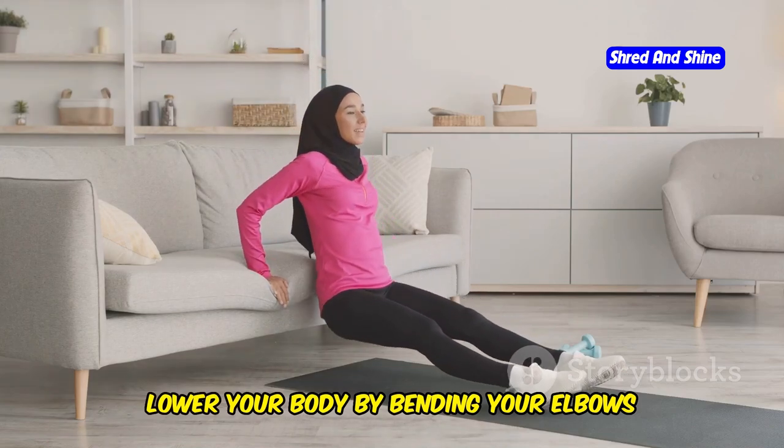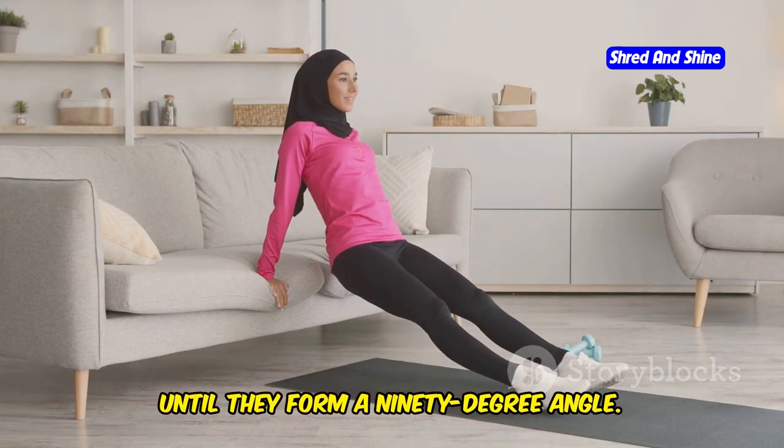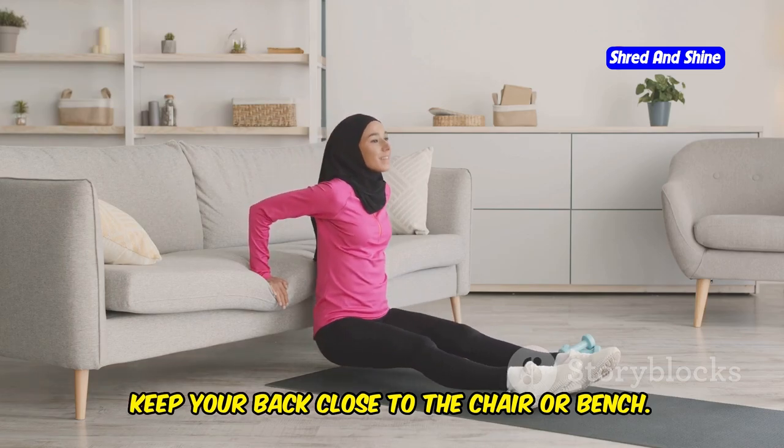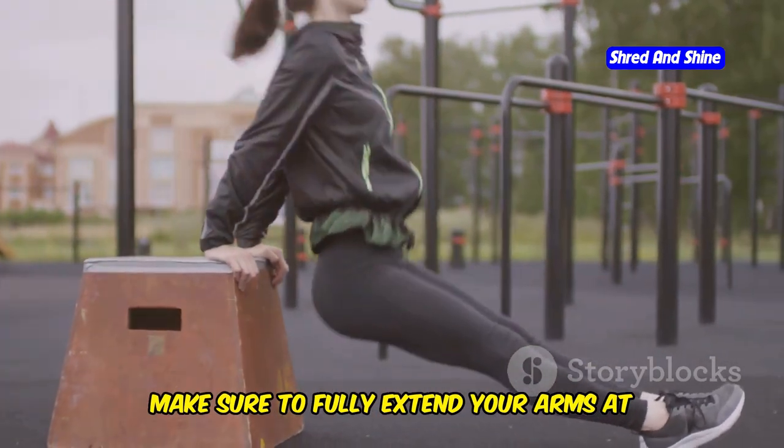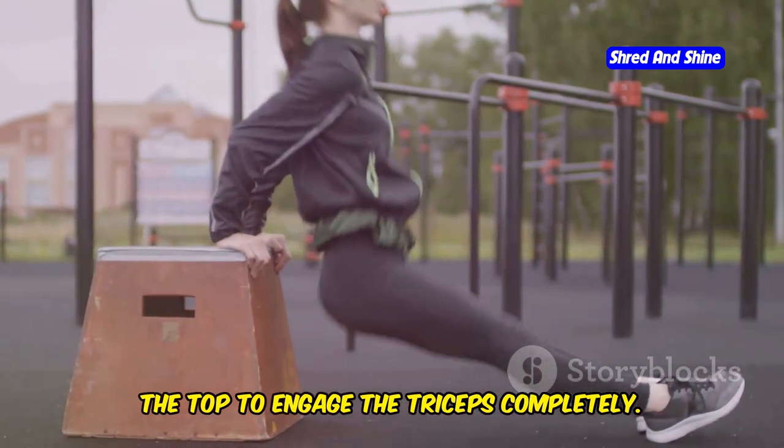Lower your body by bending your elbows until they form a 90-degree angle, keeping your back close to the chair or bench. Push back up to the starting position, making sure to fully extend your arms at the top to engage the triceps completely.